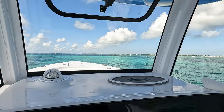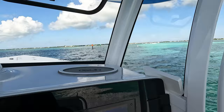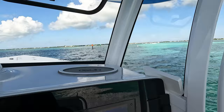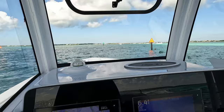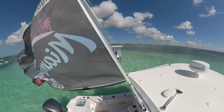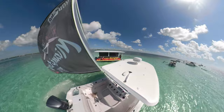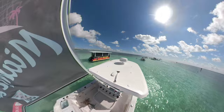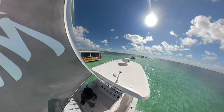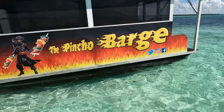All right guys, we made it! Once I got to the sandbar I found the pincho barge, set my anchor just a little bit ahead of him, gave it a little bit of line so I could be parallel with the pincho barge as the other boats started to arrive. When you don't have to anchor between a hundred different boats all around you, it's pretty simple at the Isla Morada sandbar.